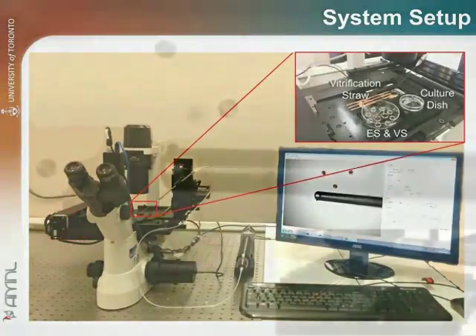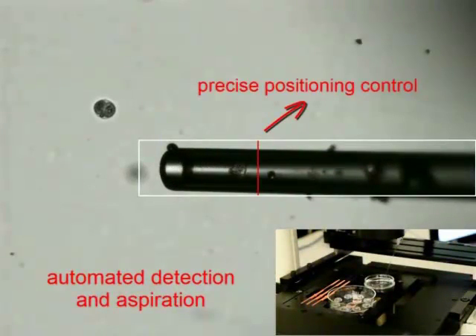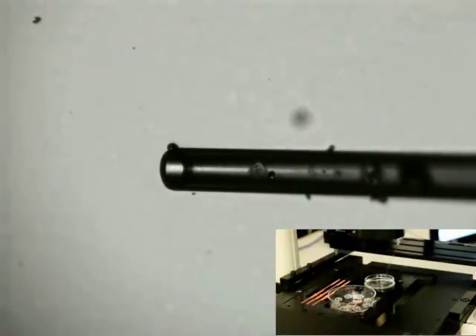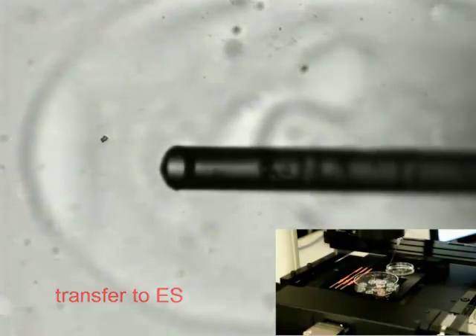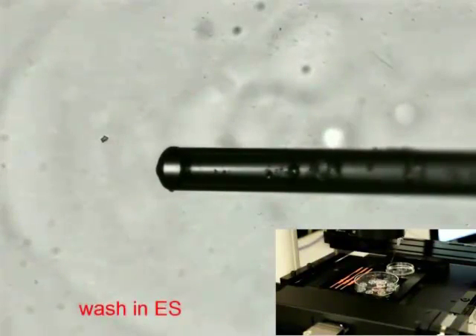After embryos are loaded and moved into the field of view, the system detects the embryos through image processing. The detected embryos are aspirated into the micropipette and then transferred into the equilibrium solution.